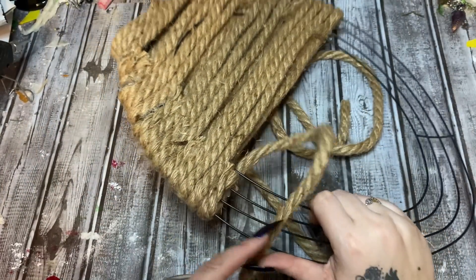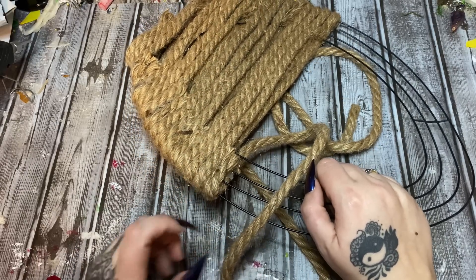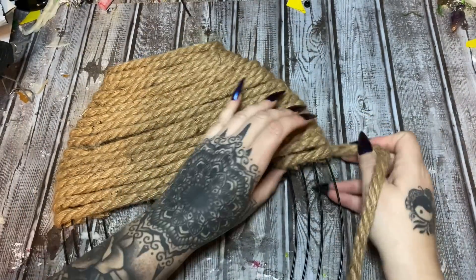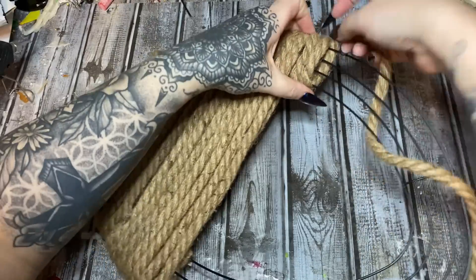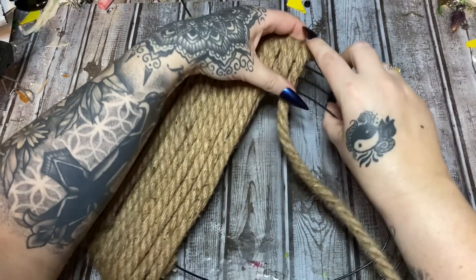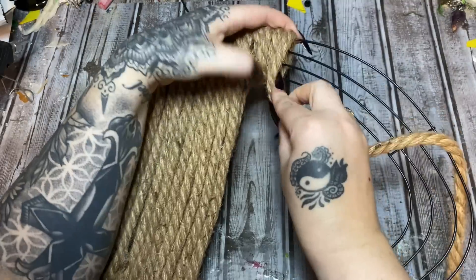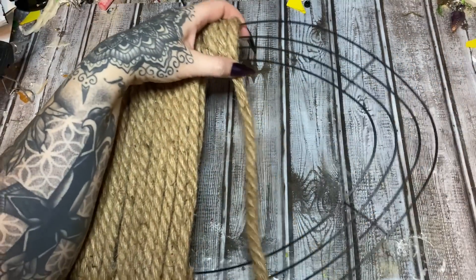Now for the handle — I've glued my rope and started it again down here, and I'm just going to start wrapping it around the handle like so. I'll just put a spot of glue here and there — I'm not going to glue every single wrap because that would be excessive. Now when we get up to the top where it comes to a point, it's going to get a little tricky.